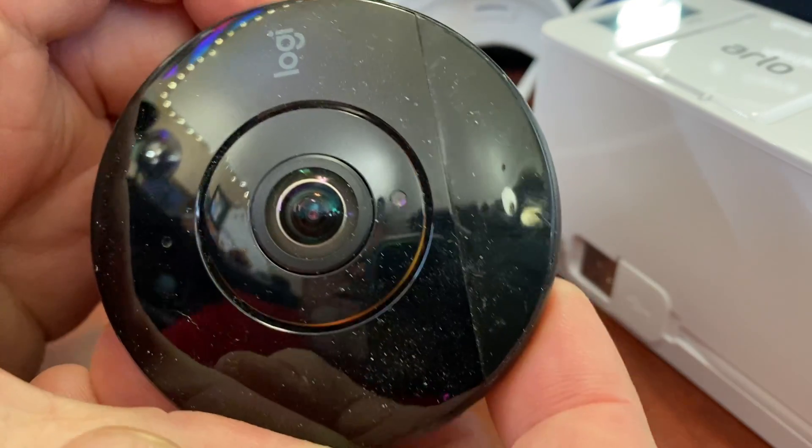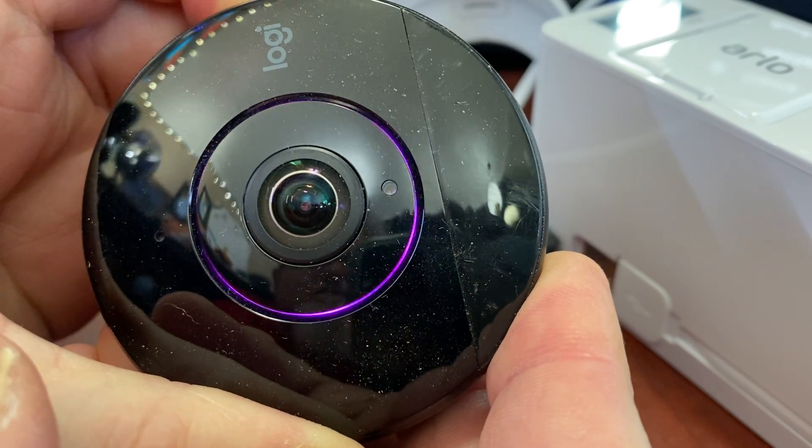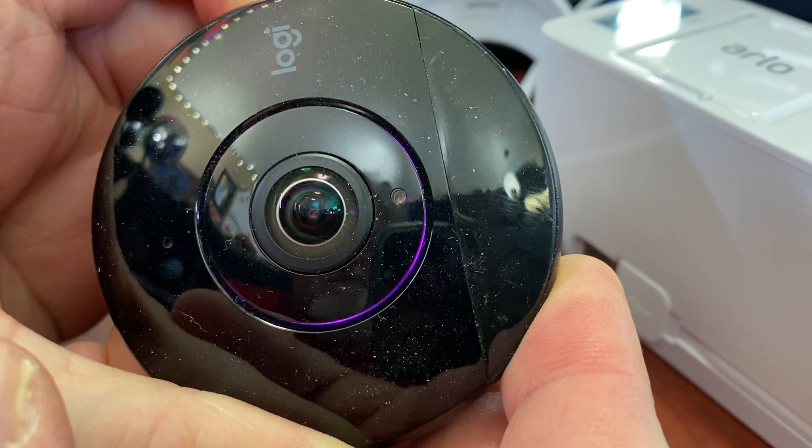Here we go. Pressing it down. Now, 8, 7, 6, 5, 4, 3, 2, 1.